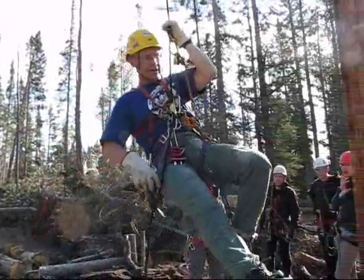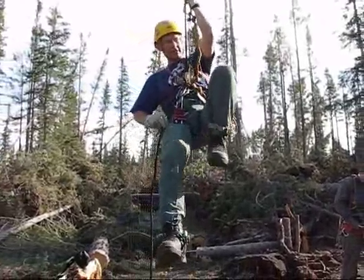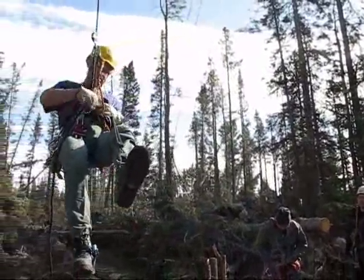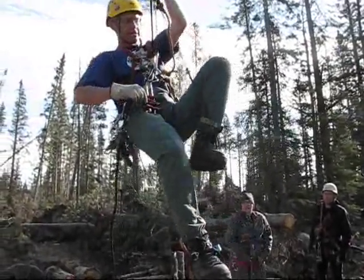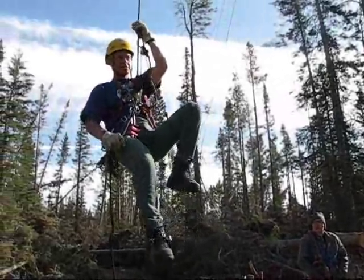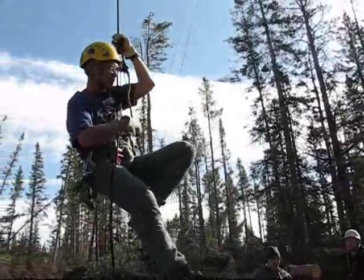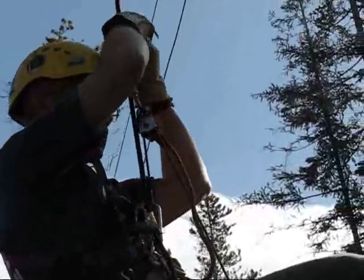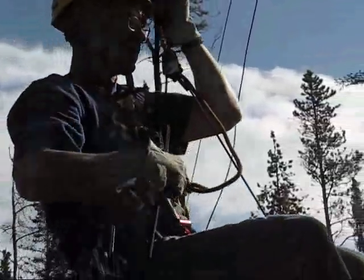I can lift myself up quite easily with the counterweight. I would get a little bit more reach if I had a shorter contraption here, but I didn't want to open my knee. So this is something that if you're supposed to be picking somebody off who is a lot heavier than you are, this is where you get the mechanical advantage to lift them that extra little bit.